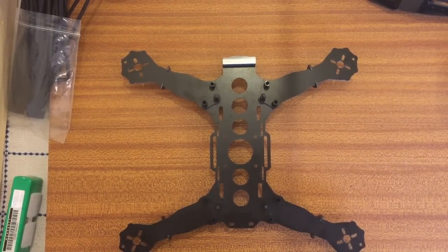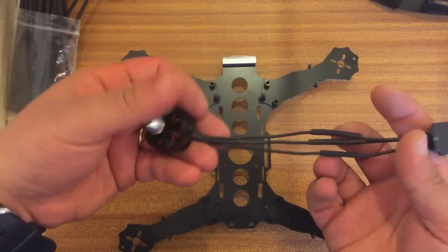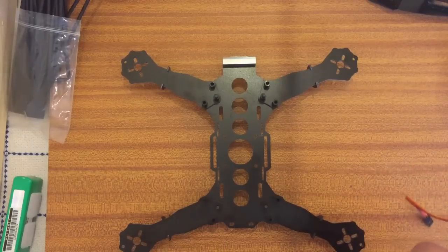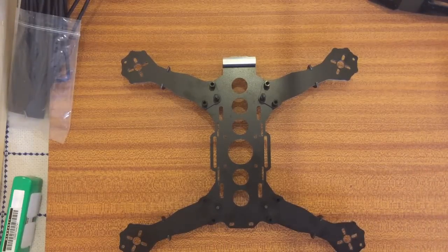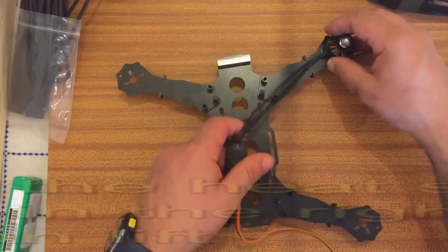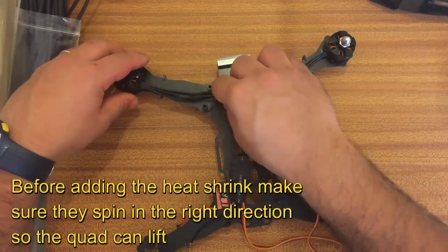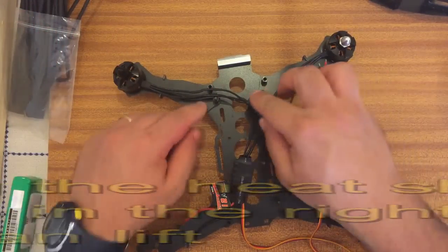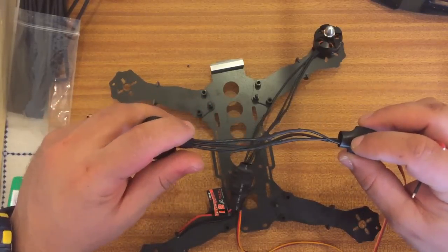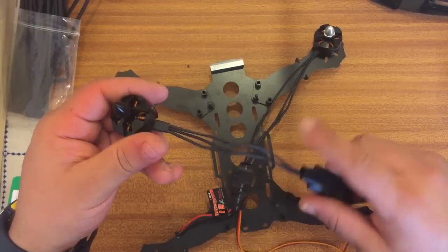After I've added my ESCs and made sure they're rotating in the right direction, I also added a bit of heat shrink on there just to make sure it's nice and sealed. Now I need to make sure I put them in the right place so they spin in the right direction. I've actually pre-tuned them — what I did was before I soldered them I always soldered the middle wire of the ESC to the middle motor wire, because the ones you have to change are the ones on the outside, as that'll make it spin in different directions.